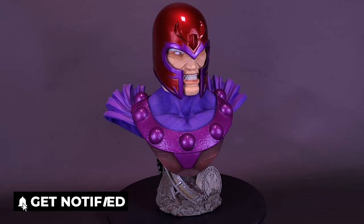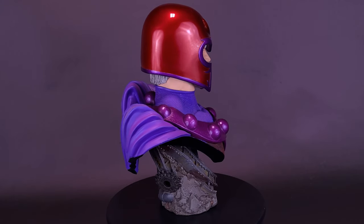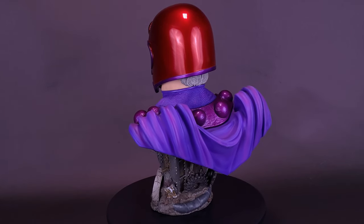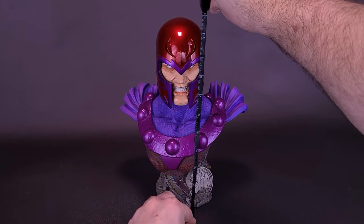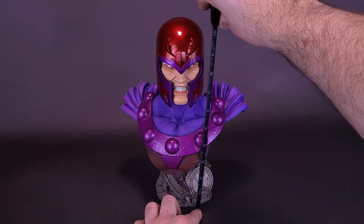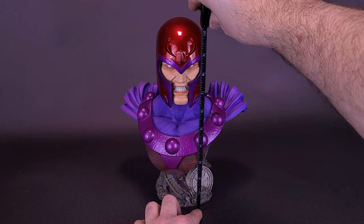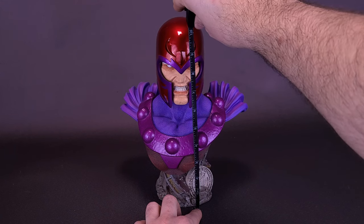Digitally sculpted in approximately one-half scale, this Legends in 3D bust sits atop a detailed base featuring the rubble of the Xavier Institute and is limited to only 1,000 pieces. It comes packaged with a Certificate of Authenticity in a full color box, designed by Joe Allard, sculpted by Sandro Lewis Sampeo. The Legends in 3 Dimensions Magneto 1.5 Scale limited edition bust is available right now online. Most sites are listing this at $159.99, so it's about $160.